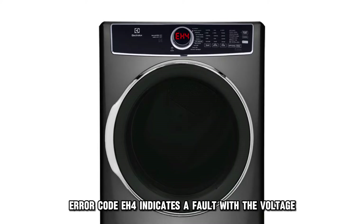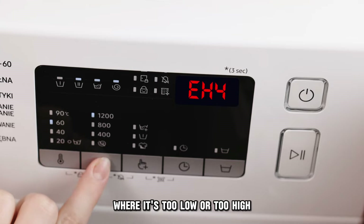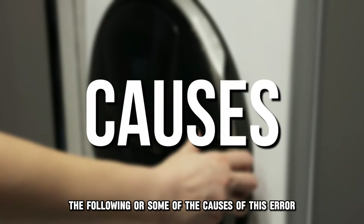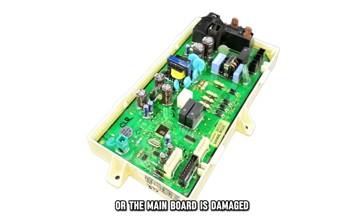Error code EH4 indicates a fault with the voltage, where it's too low or too high, as detected by the control board diagnostics. The following are some of the causes of this error: you have not connected your dryer to a proper power source, or the main board is damaged.